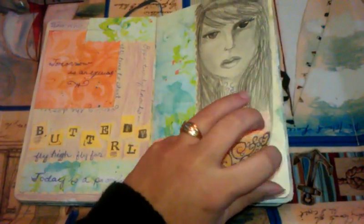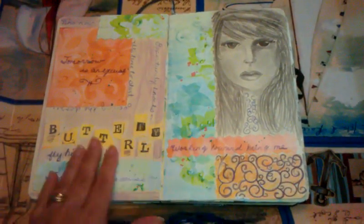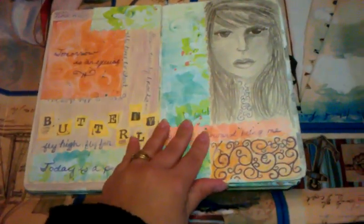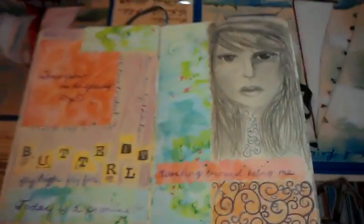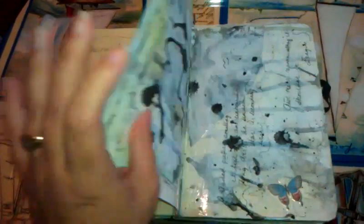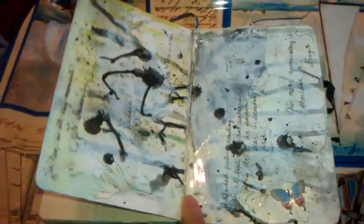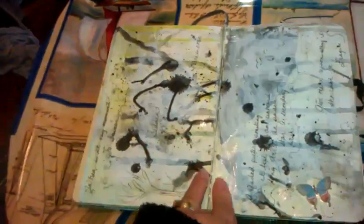These are papers that I actually made, and it's so funny because I still have these papers lying around. I use them occasionally, but I loved making them. Some more sketching here — the pages fell out, so I used packing tape to kind of put them back in.